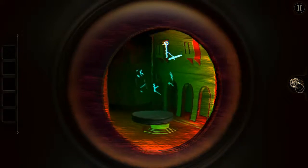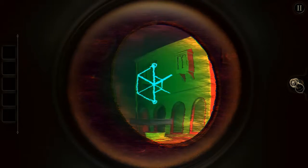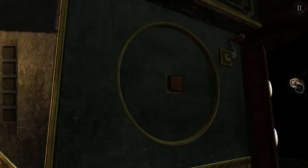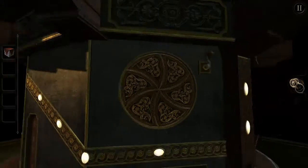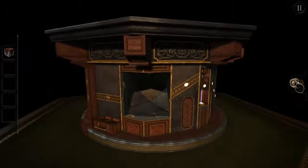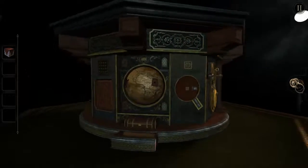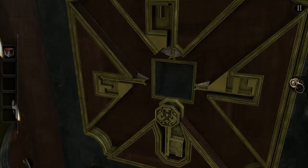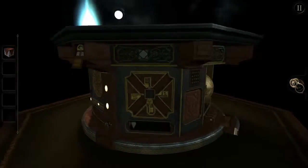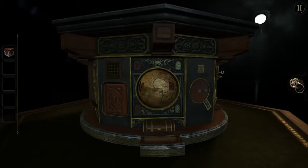Holy crack-a-moley! Oh, what — that was awesome, that was an awesome guess. I didn't know what I was doing. An intricate wooden box. What am I supposed to do about a wooden box? Right there, right there — star-shaped indentation.